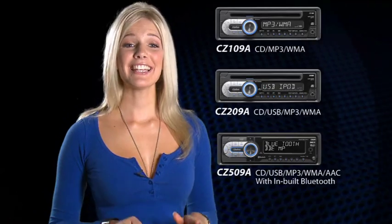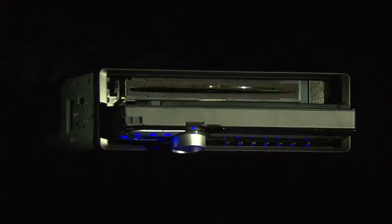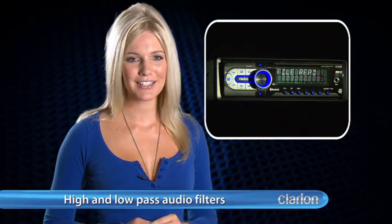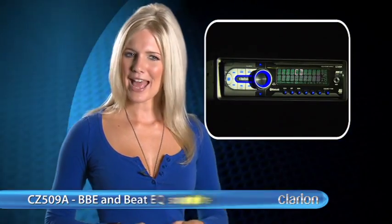The CZ509A Flip Face model takes the concept one step further by offering a 6 channel RCA output which includes both high and low pass audio filters as well as BVE and Beat EQ sound technologies for complete sound control.